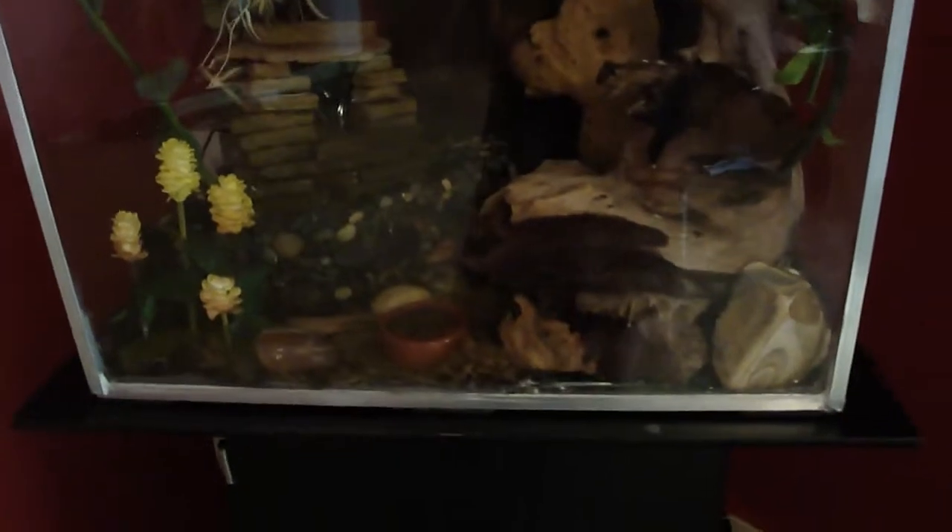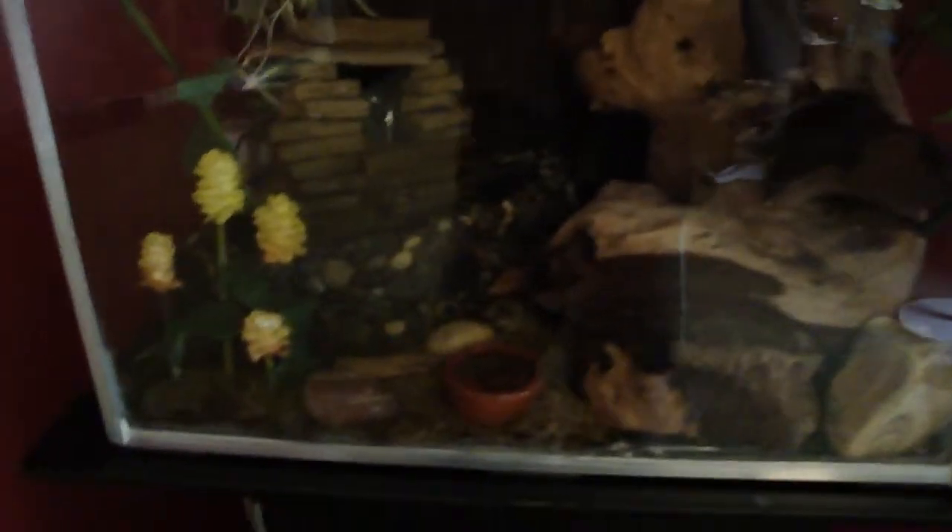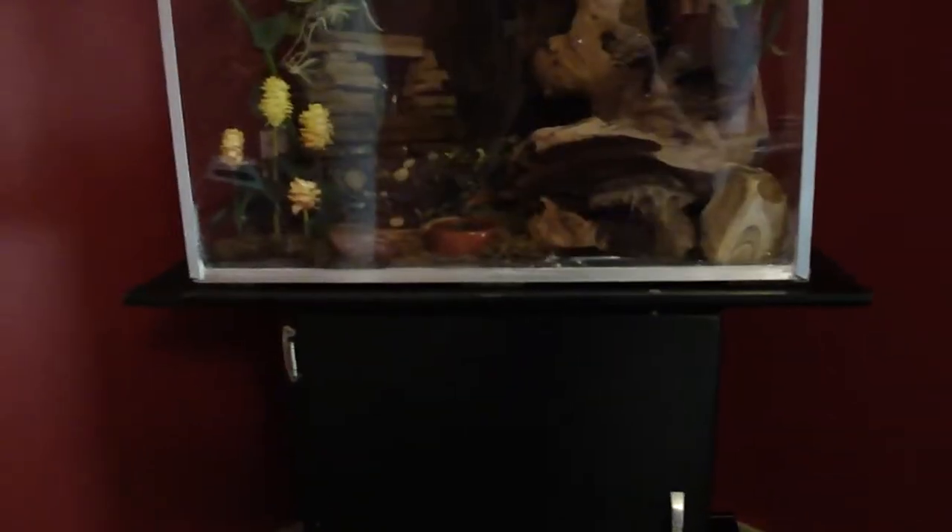This is our crested gecko cage, or terrarium more like, that I built out of plexiglass and square pieces of L-bar — it's aluminum. It's actually got a stand that's built to match our TV center, built out of spare parts, same design and everything like that.